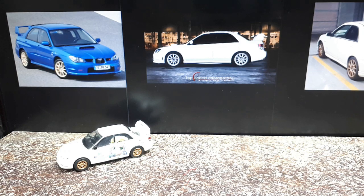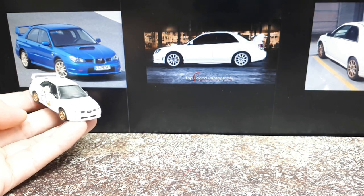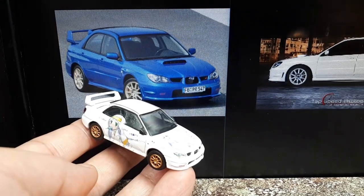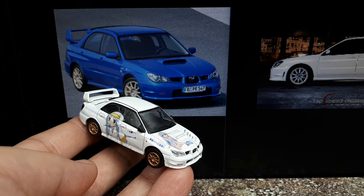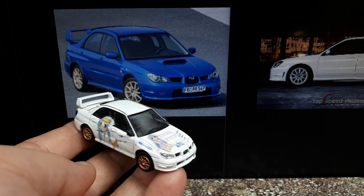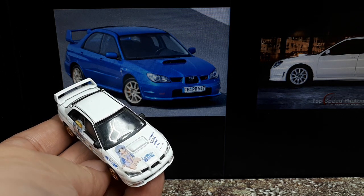Itasha is not really something I like — it's kind of weird actually, where they take these Japanese cartoons and plaster them all over their cars. I don't know what cartoon franchise this is. I can't read Japanese, and even if I could I wouldn't care. It's just like a weird little cartoon girl.